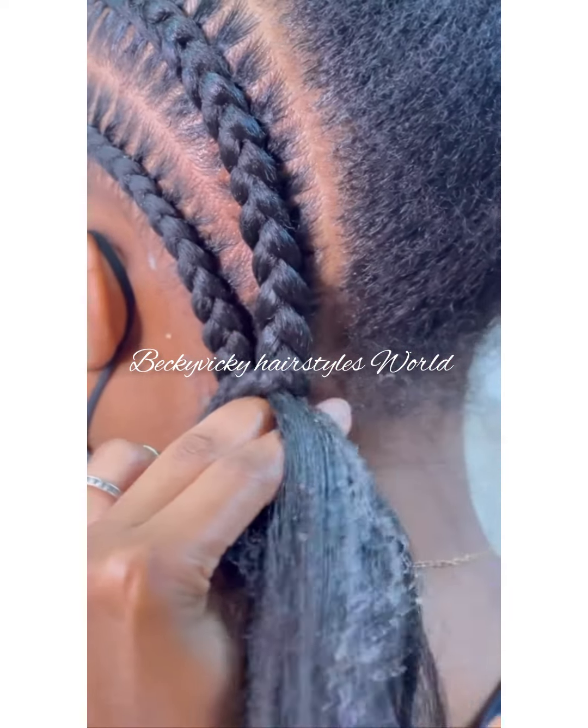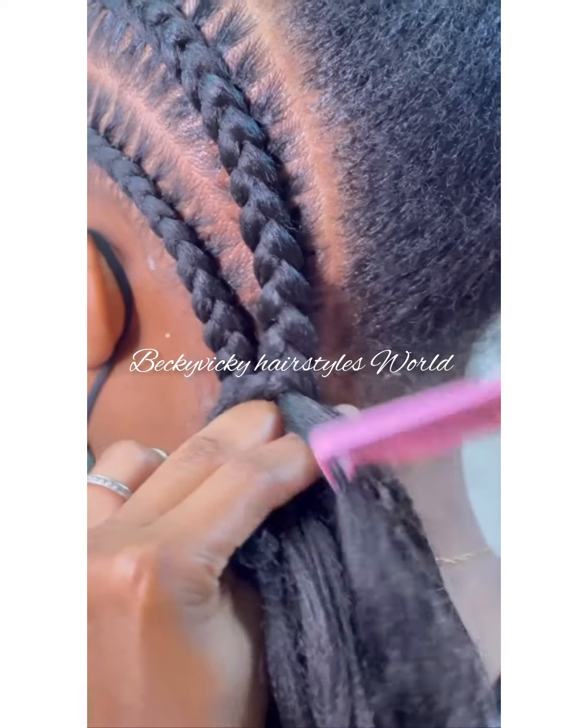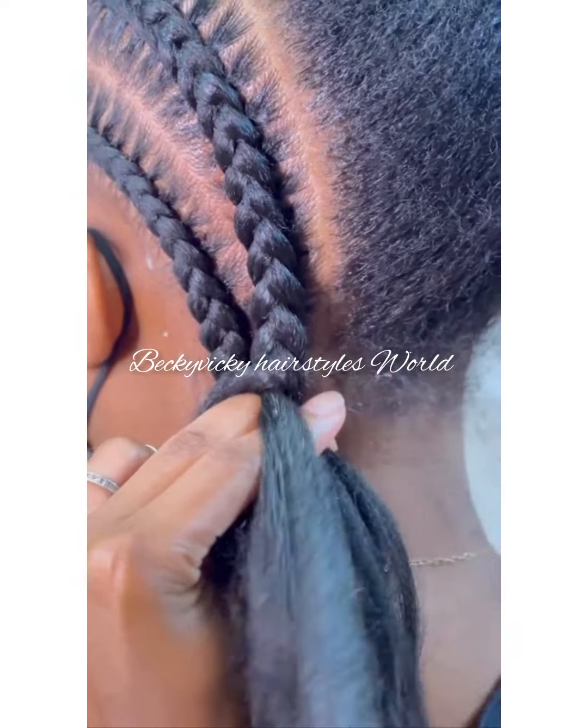Don't also forget to always put your gel at the back of your hand. It's very, very important.